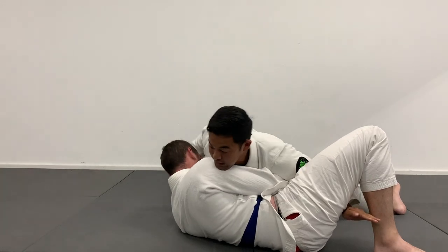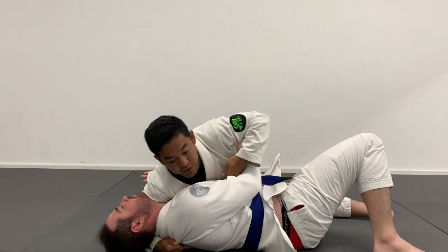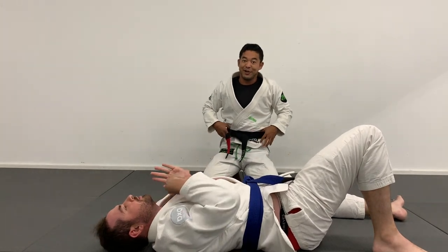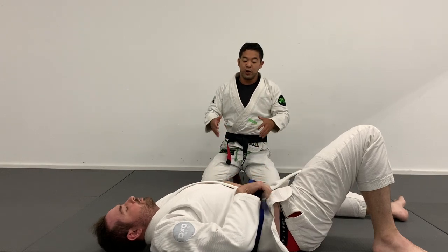That's usually my first move. If I can get him flat, I'll release and often come to a cross face, fight out for an underhook, maybe even a knee-on-belly to secure the top. But again, assuming Tim's a talented big guy, he's not going to accept that pass right away.